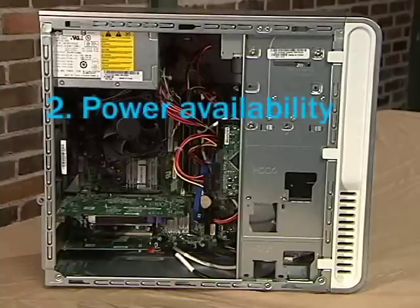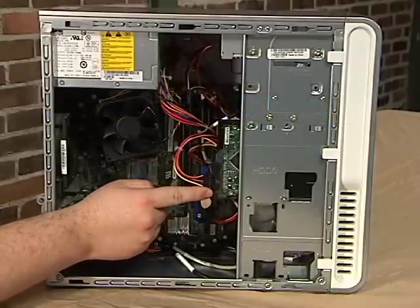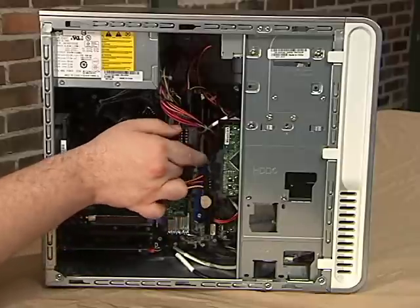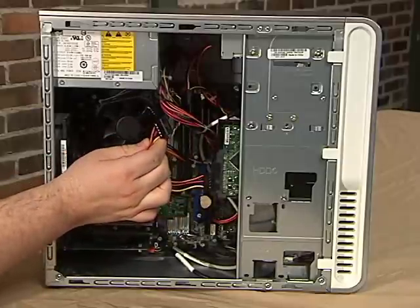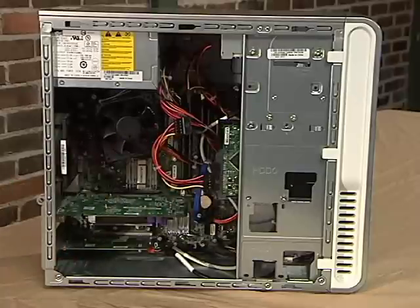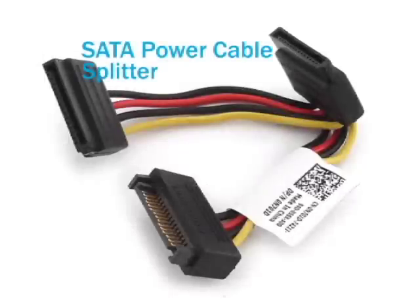Next on our list is to check for a power connection. You should see two cables connected to your hard drive. The larger connector with multi-colored wires is the power cable. In our situation, this computer actually has two power connectors, so we don't need to worry about adding cables for that. If your computer does not already have an extra power connector, don't panic — for a few bucks you can easily purchase a cable that will take one power connector and split it into two. Check your local computer store or look online.